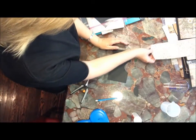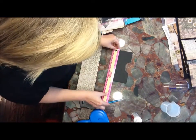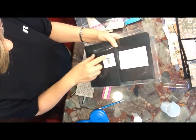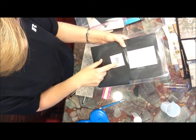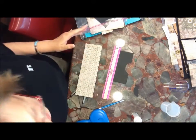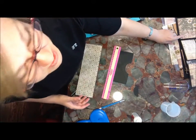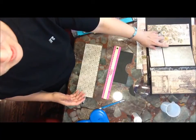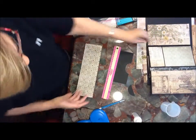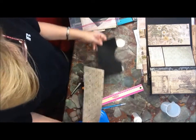You can use any envelope that you have because this hinge allows you to customize it to whatever size you have. You just want to cut it a little shorter than your envelope. It's real simple, real easy. So we know that this is probably seven — let me just double check it. Yeah, it's seven and a quarter by five and a quarter.